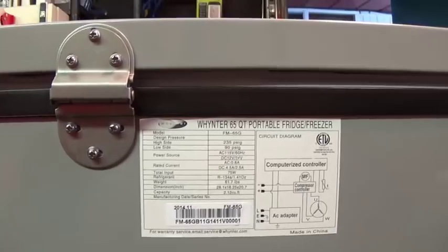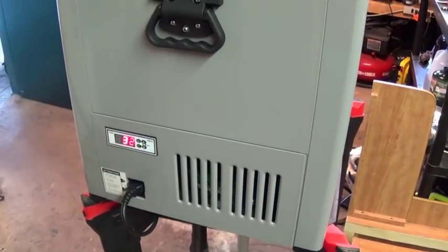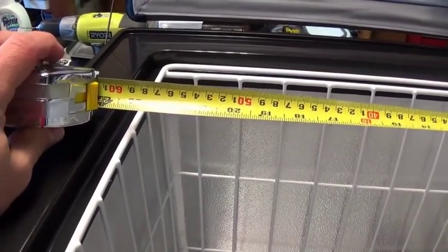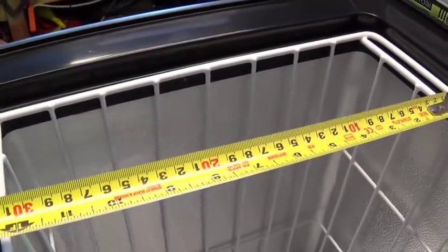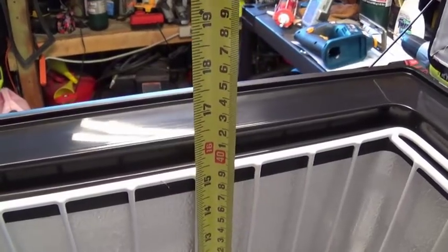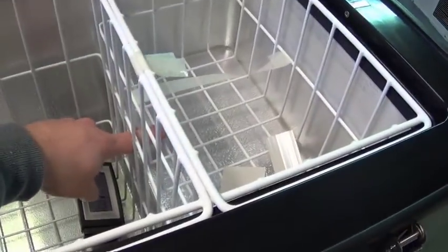The only thing you really need to do is keep these two vents clear, and if you wanted to, you could insulate the rest of it. The inside is 23 inches across — 59 centimeters for the metric-inclined — about 13.5 inches deep and 16 inches tall. There looks to be about two inches of insulation all around the outside.